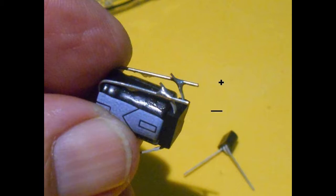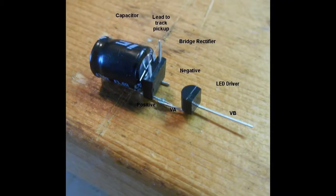Now bend the bridge rectifier over and under the base of the capacitor as shown. Turn this unit over and proceed. Solder the VA terminal of the LED driver circuit to the end of the positive wire beyond the solder joint of the connection between the capacitor and bridge rectifier. Again use a heat sink to prevent damage to the IC. The arrangement shows a long extending VB lead (the positive) and a short stub (the negative) extending from the capacitor and bridge rectifier joint.